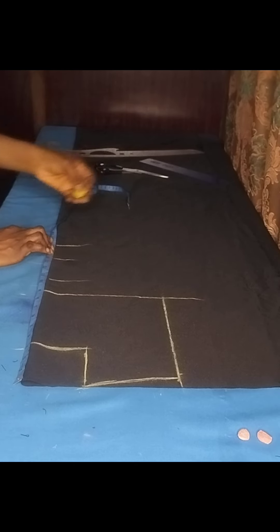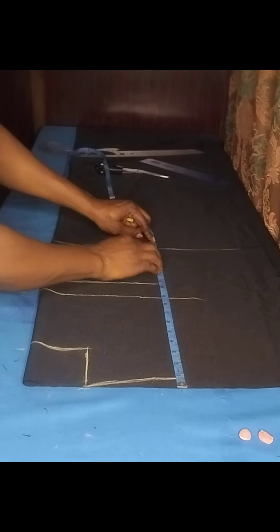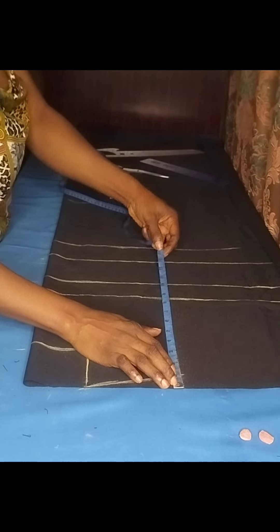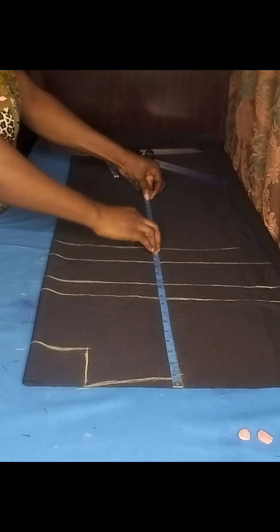Hi sweeties, welcome back to my channel. In today's tutorial we'll be learning both the cutting and the sewing part of this beautiful blouse. I made this outfit with two yards of Ankara fabric by 45 inches. I've already uploaded the tutorial video for the skirt, so check the link in the description box. If you're coming across this channel for the first time, make sure you like, share, and subscribe. Let's quickly get started.